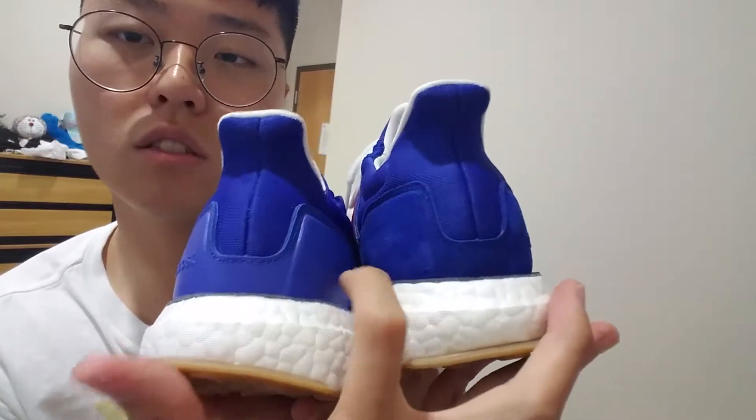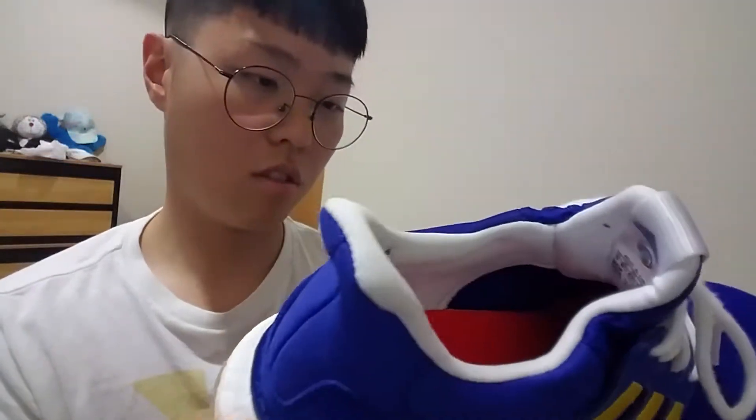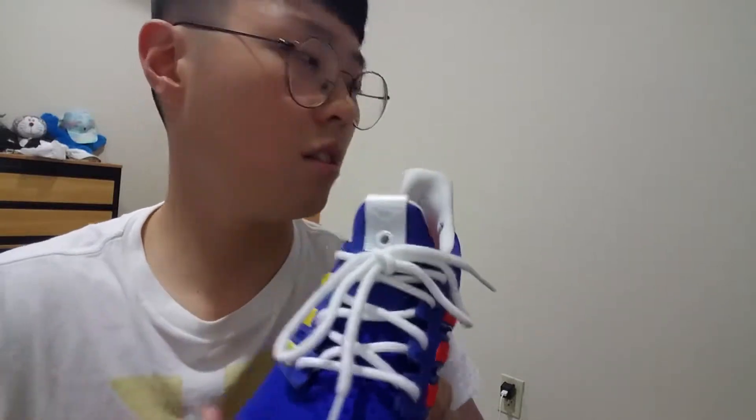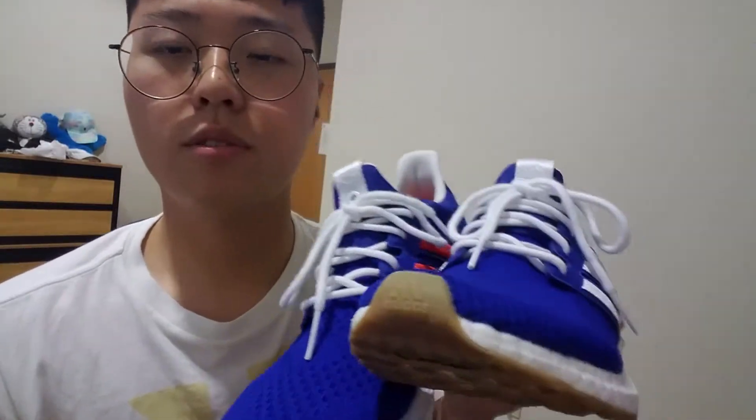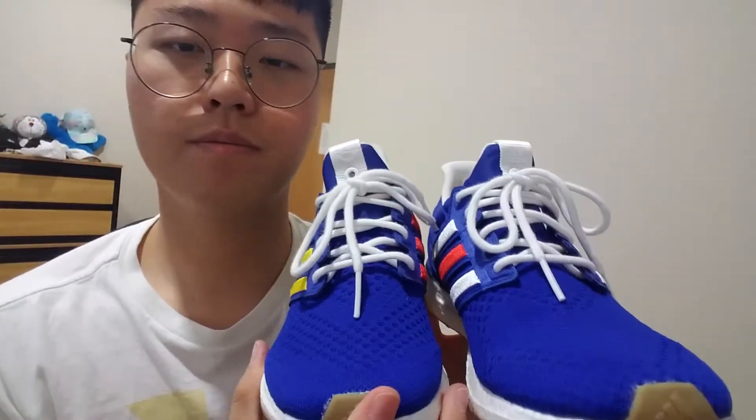Also, the heel part is asymmetrical — one side is suede and the other uses rubber, which is pretty interesting. Engineered Garments, whenever they collaborate with other brands, always uses an asymmetrical design on the shoes, clothing, or whatever they make.